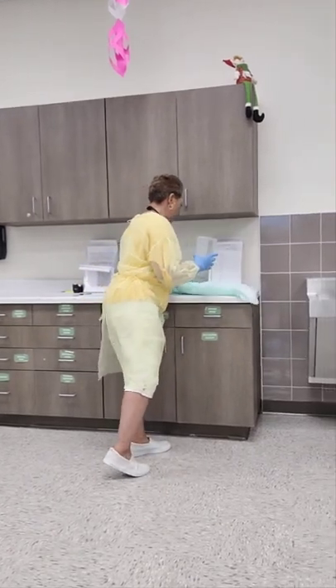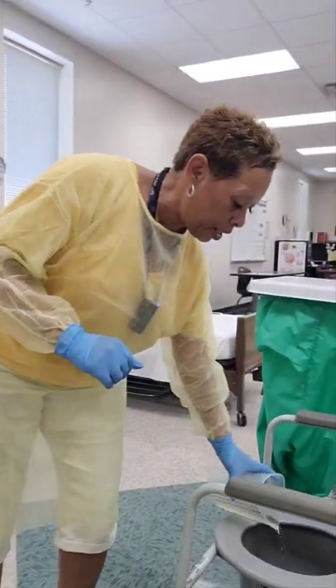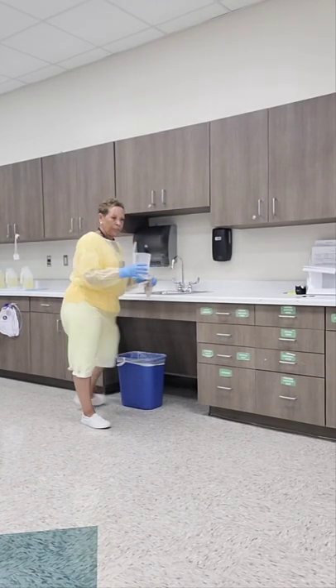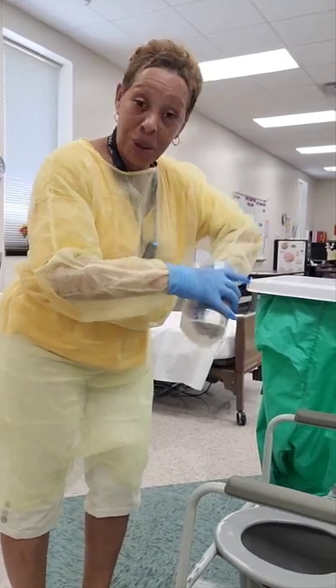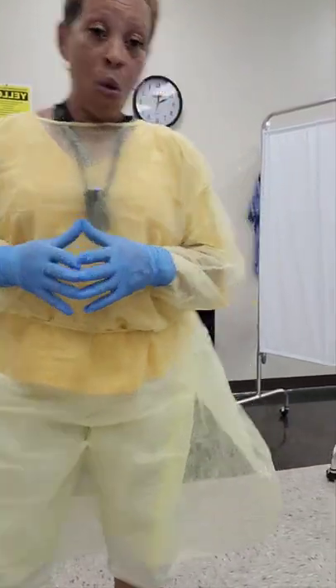Now I'm going to collect my clean barrier and dispose of it into the waste bin. Then I'm going to empty the contents of the graduate into the bedside commode or toilet, making sure it does not splatter. Then I'm going to rinse the container, empty the rinse into the bedside commode or toilet again making sure it does not splatter. Then I'm going to dry the measuring container and replace it back in storage. At this time, I'm going to go record my measurement.